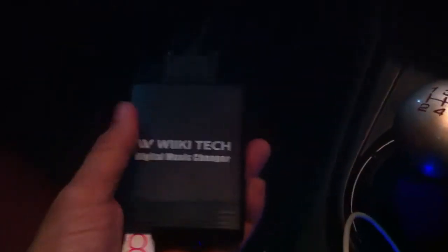Hello guys, this is a short video description of the digital music changer I'm trying to sell. Here we have the digital music changer, and as mentioned it has the USB slot, the SD card, and also a 3.5mm jack. It's a harness and I installed everything myself in less than an hour.